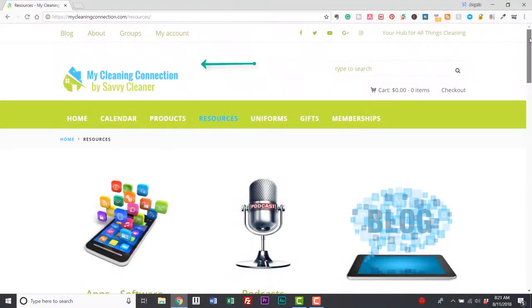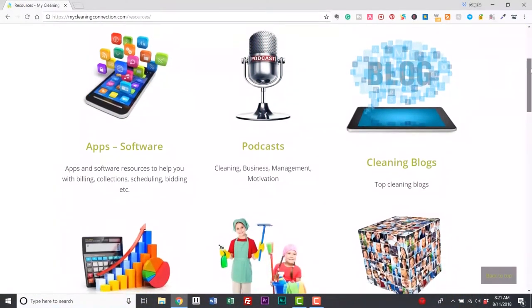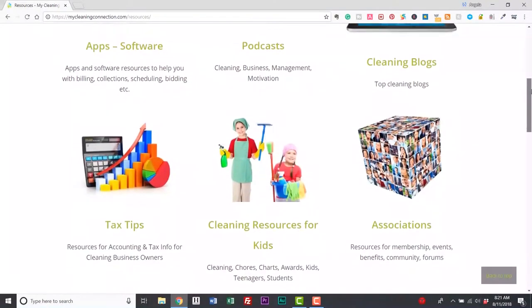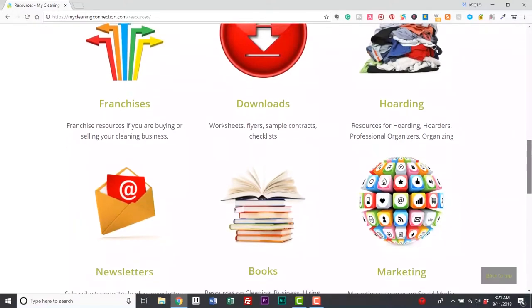Today's show is brought to us by MyCleaningConnection.com, which is a resource hub with a whole bunch of different kinds of things in there — cleaning supplies, products, ideas, tips, blogs, podcasts, the whole nine yards. But if you're getting organized, there's a section in the organizing area for lazy Susans.